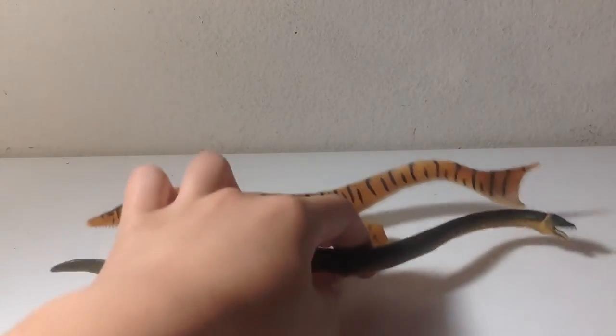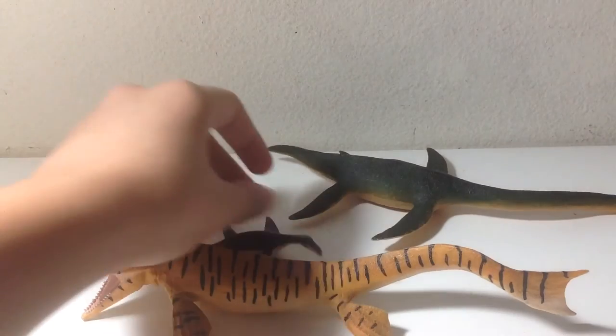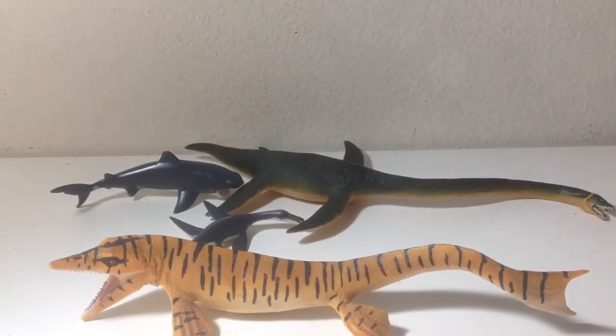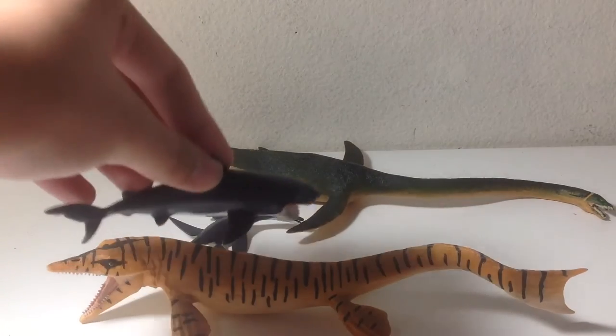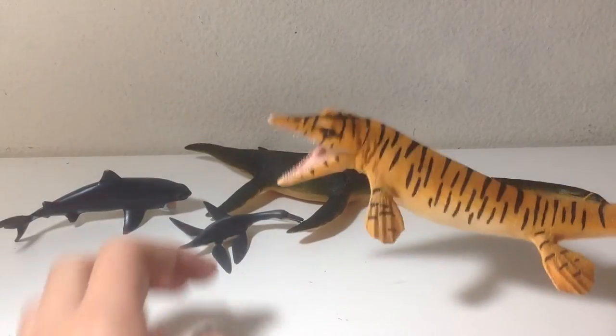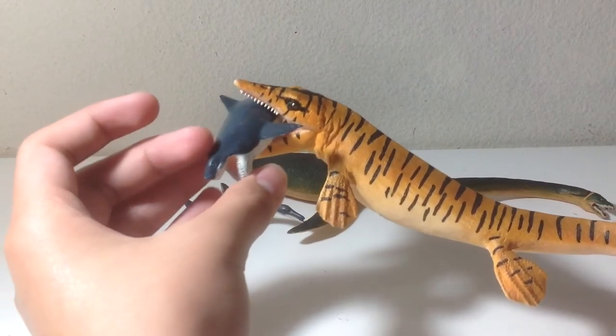Here it is next to other creatures of the Western Interior Seaway. I can't wait for that Collective Sea Life tube, mostly because of a figure included in it. I think the Tylosaurus is pretty accurately scaled relative to the others, except for the Xiphactinus, because I believe Xiphactinus is supposed to be slightly larger. But the scaling works really well overall, and it's great seeing how well the jaws fit around this Xiphactinus.